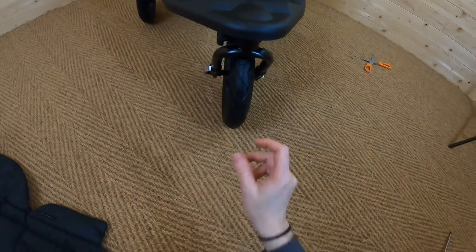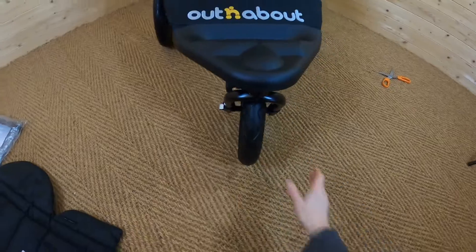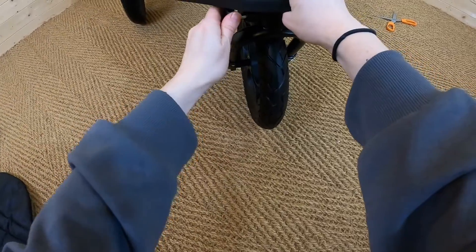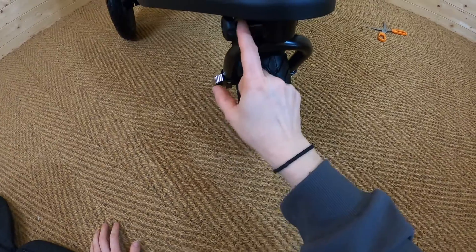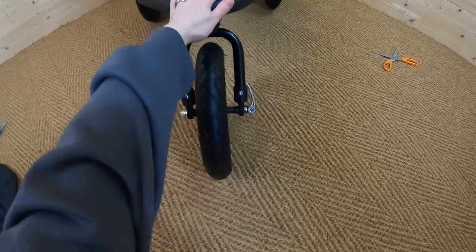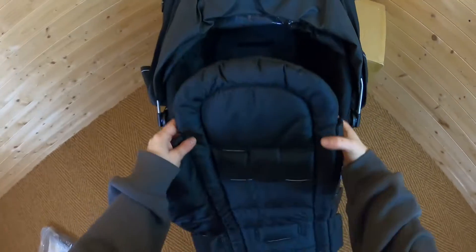One thing to note is that currently the front wheel is on lock. You can unlock it using this little mechanism here — you pull it out and twist it. You can see that keeps it locked in place, and now the wheel is able to swivel.